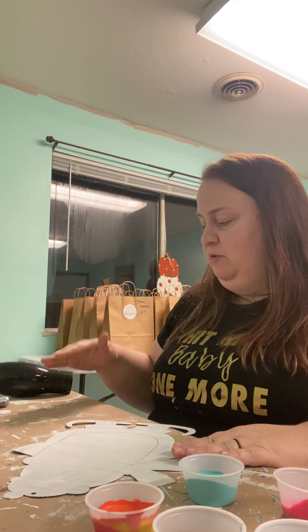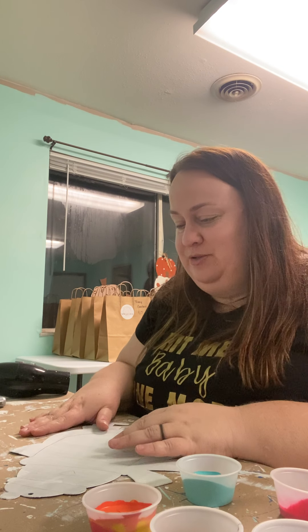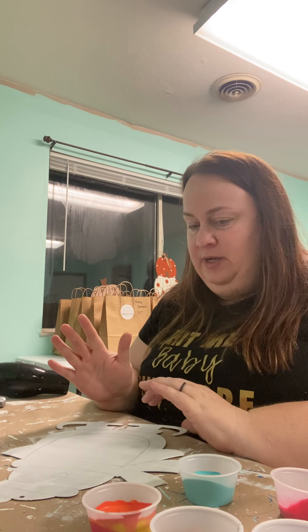Wear old clothes — this is Sherwin-Williams exterior latex paint, so if you get it on your clothes it's there forever. Also something to protect your work surface. I have some old brown butcher paper here in the workshop, but you could use a Walmart bag or break down an Amazon box to protect your creative space.